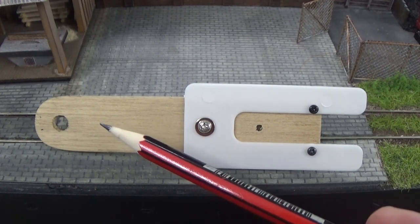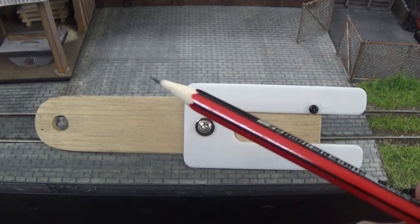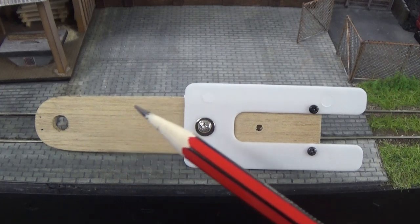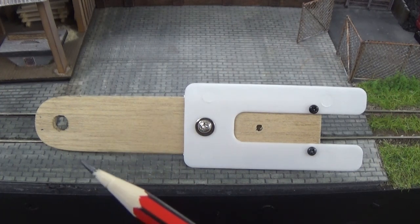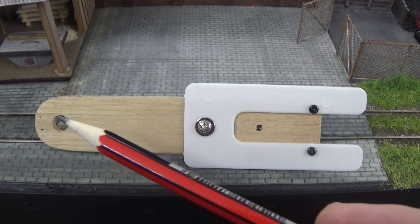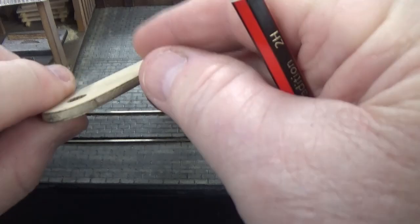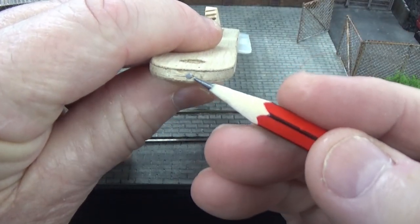This is a piece of ply — it's 120 millimeters long and 25 millimeters wide. We've got a 7 millimeter hole drilled in here simply for hanging it up instead of having some sort of fancy hanger. I have some little hooks near the control panels and it'll just simply go over the hook.